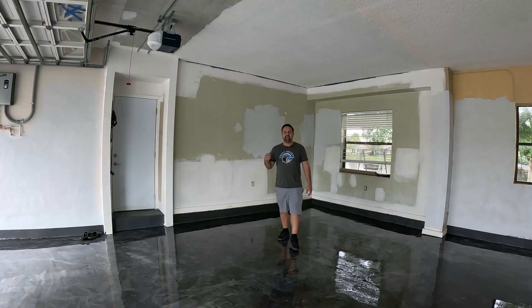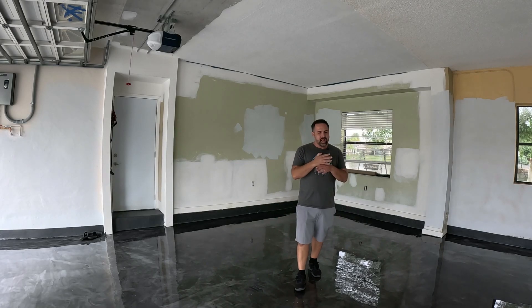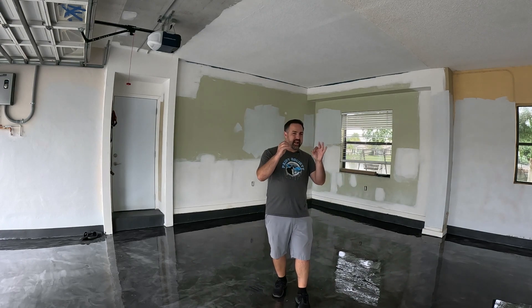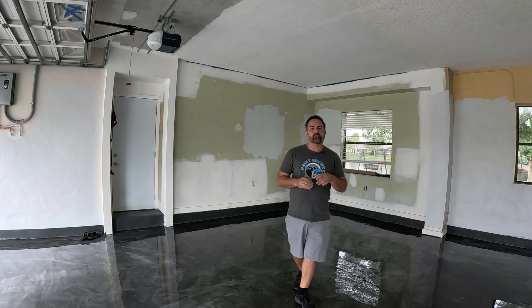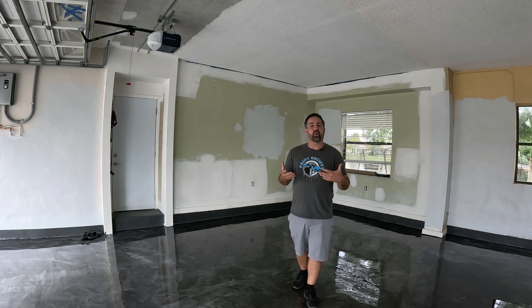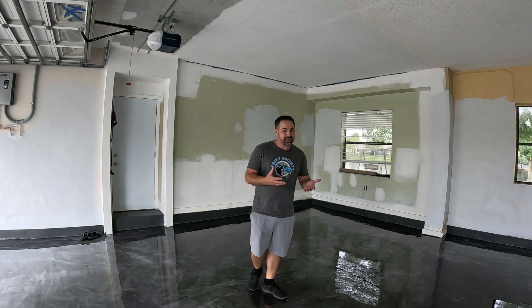After all that, it came out really nice. Keep in mind your surface will never be 100% defect free — there will be some ripples, maybe some potholes. At the end of the day it's a garage floor, but the effect is beautiful and it has a great gloss.